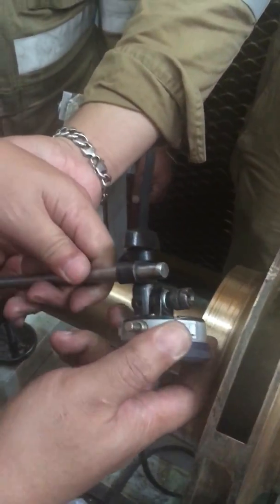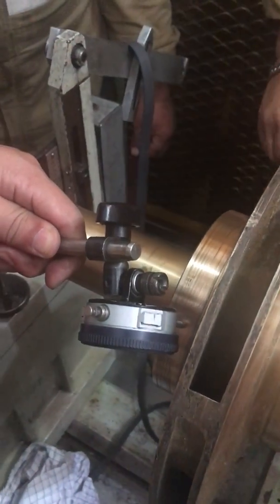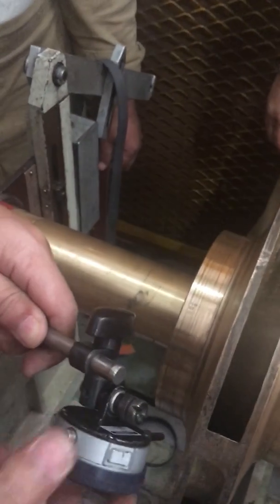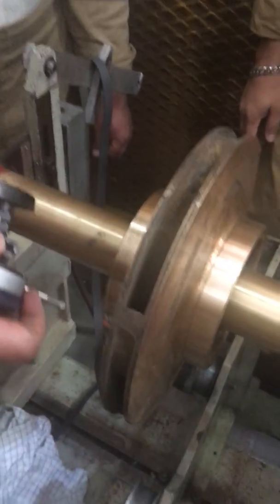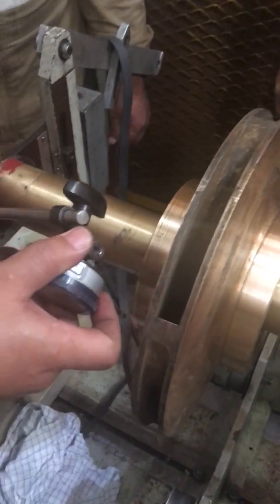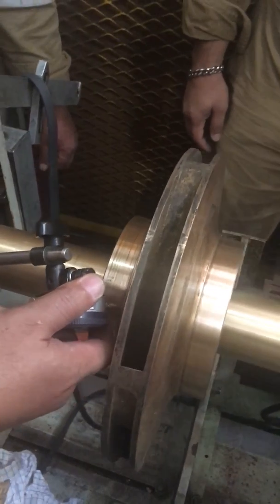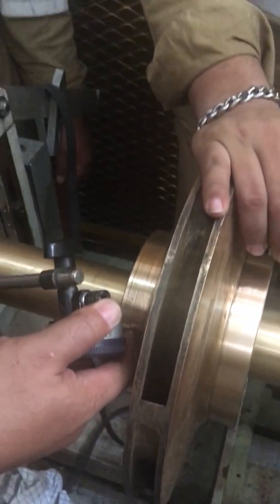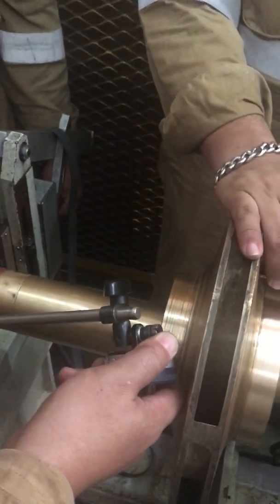Now making — this job is very urgent. The customer is calling. They need to run it by today. There's too much noise because somebody is testing above the motor. Sorry guys for the noise.